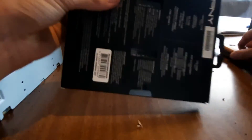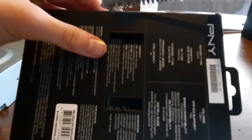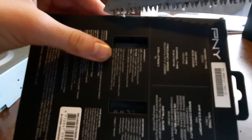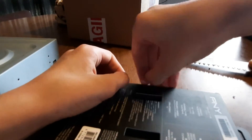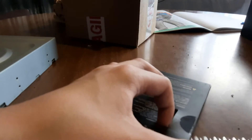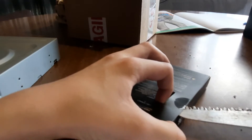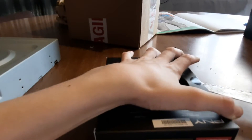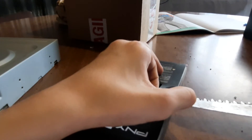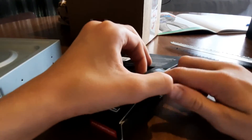I think it opens on the side. Yep. Don't cut my fingers. I think I'll just use my hand and peel it off. I'm too scared. This RAM is very precious. This really isn't good at cutting tape. When I bought it, I thought it was totally a good knife.